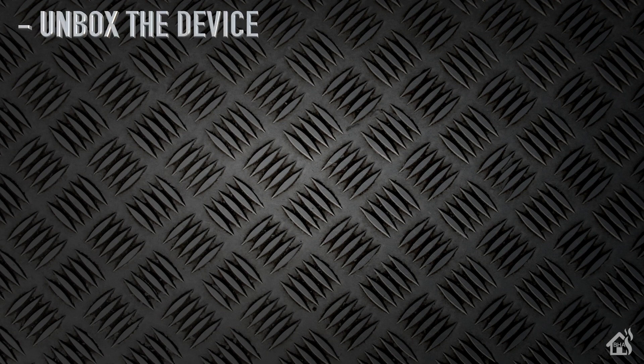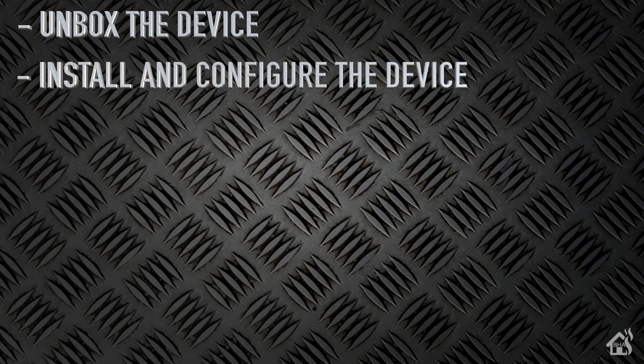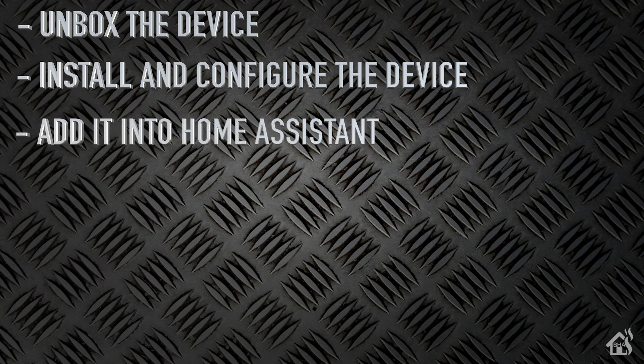Let's do a quick run-through of everything we're going to cover in this video. For starters, we'll start by unboxing the device. Once we do that, we're going to install and configure the device. Once we have it all set up the way we want it, we're going to get it added into Home Assistant. And lastly, we'll see what that looks like in action. Let's get started.